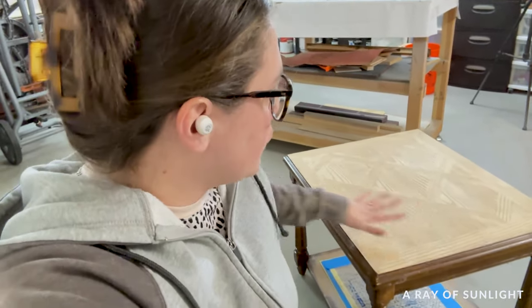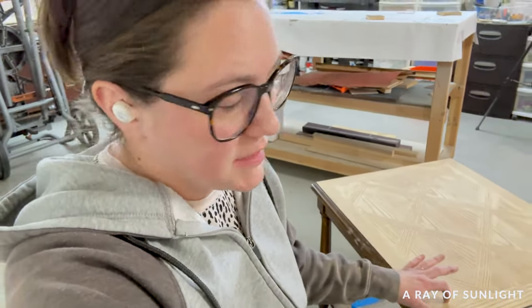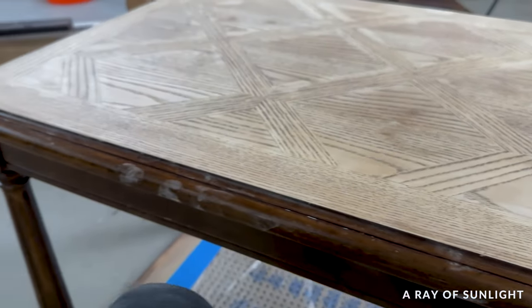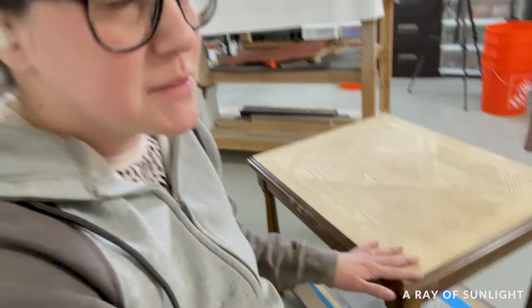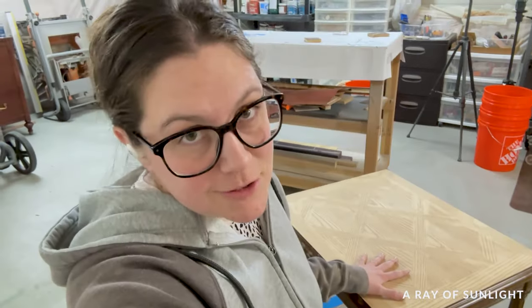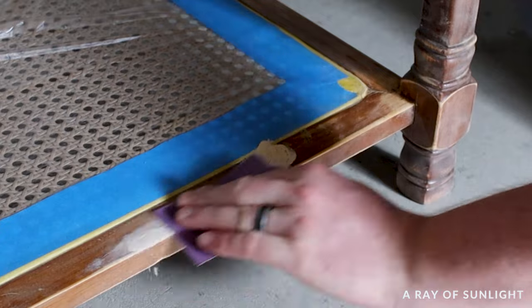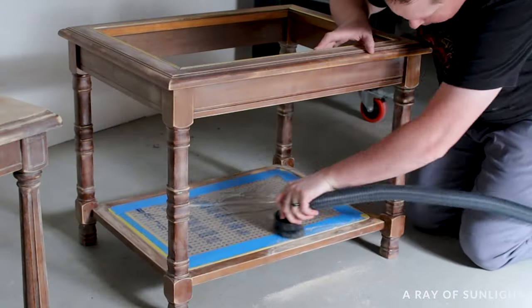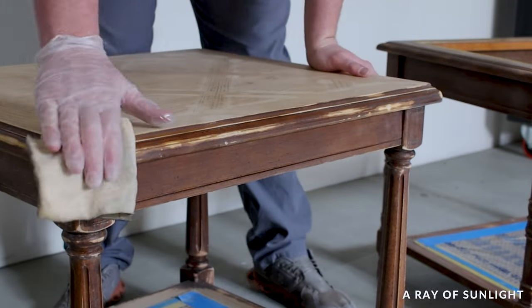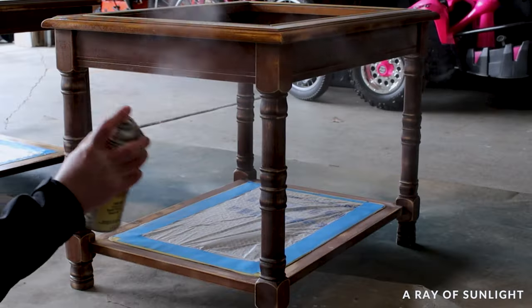I was nervous about this part — I sanded the finish off the top with 120-grit sanding screens, hoping not to sand through the veneer. This table had little bumps all over it and I thought when I started sanding it would just go right through the veneer into MDF or particle board. But it sanded and did not go through — this must be some thicker veneer. It's so smooth and the bubbles are basically gone. While doing this I saw some dings, so I filled them with plastic wood filler and let it dry. The next day my husband sanded the wood filler down, vacuumed up the dust, and wiped the tables with a tack cloth. He then took them outside and sprayed on two coats of clear shellac to prevent bleed-through stains and help the paint stick even better. We let them dry overnight and brought them back inside to warm up.